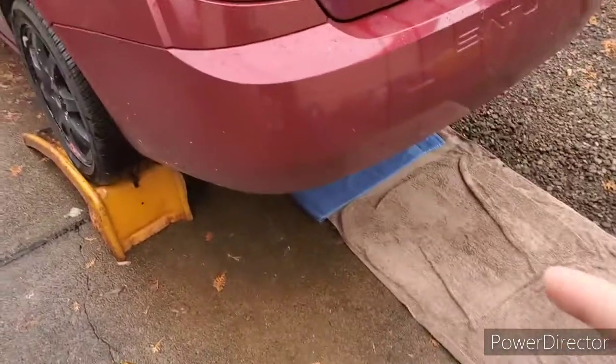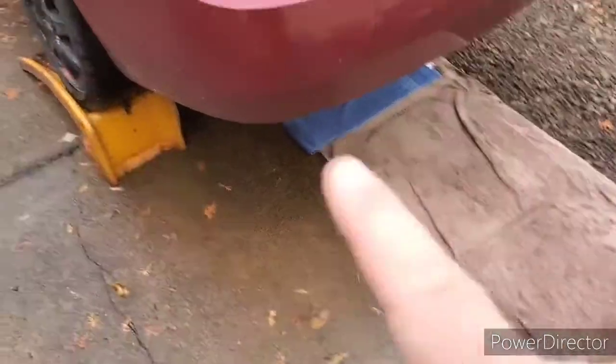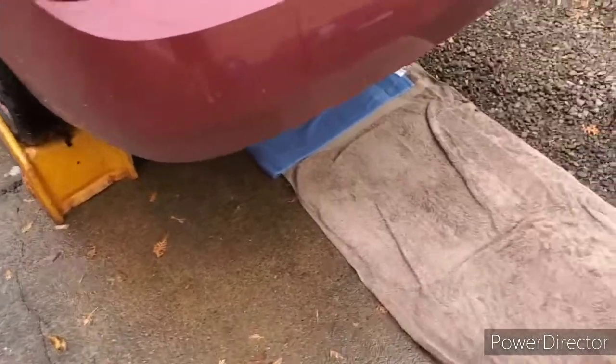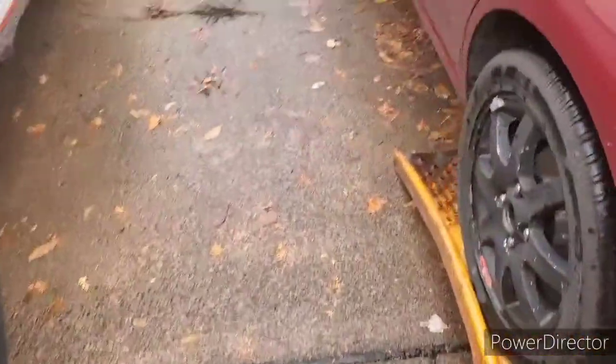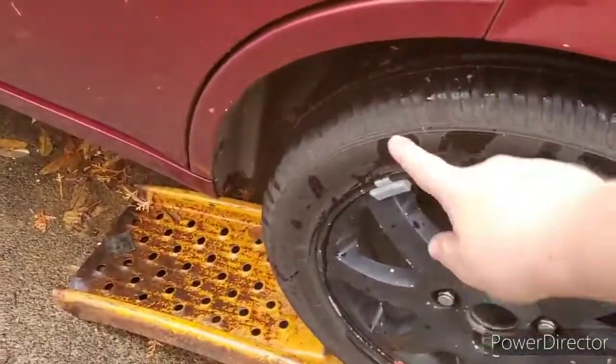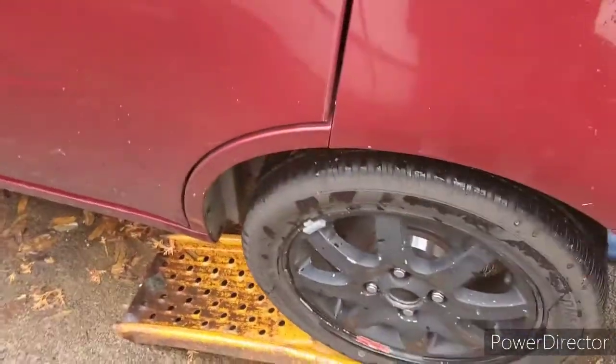It's towards the rear of the car. I have it on ramps. You crawl under there and it's right around behind the suspension stuff — just in case you were wondering where it actually was. I'll climb under there and show you guys how to change it.